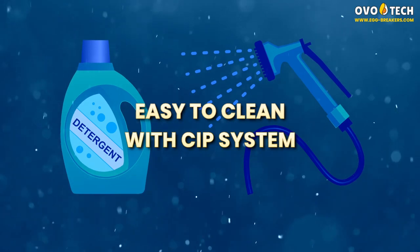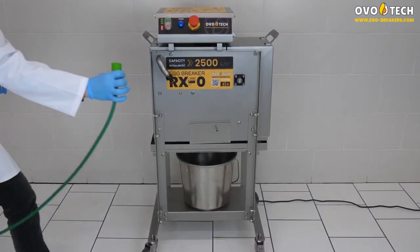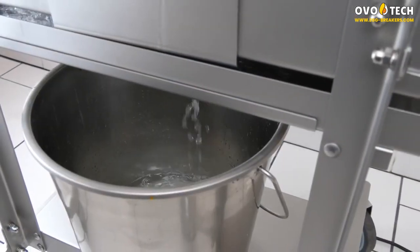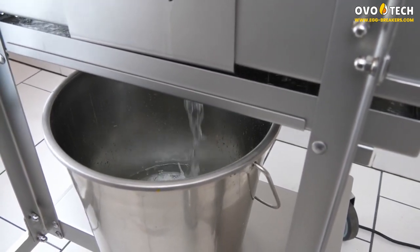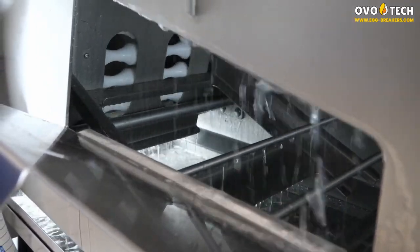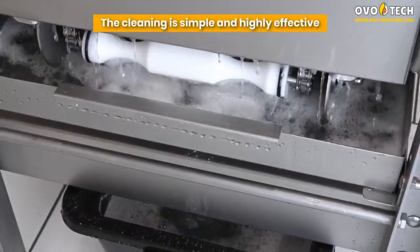Easy to clean with a cleaning-in-place system. The RX0 Egg Breaker features an automatic, self-cleaning system and can be washed using detergents. A special rotating spray ball ensures precise cleaning of the machine interiors — simple and highly effective.